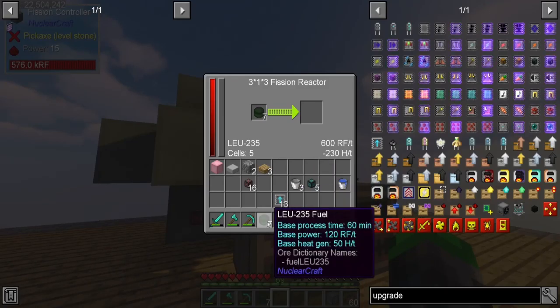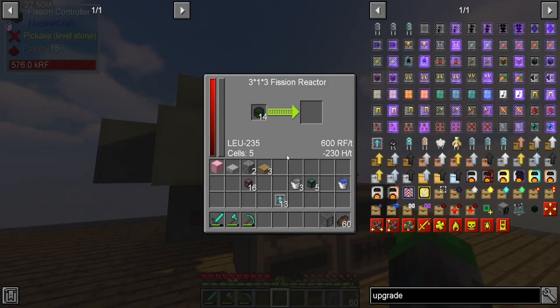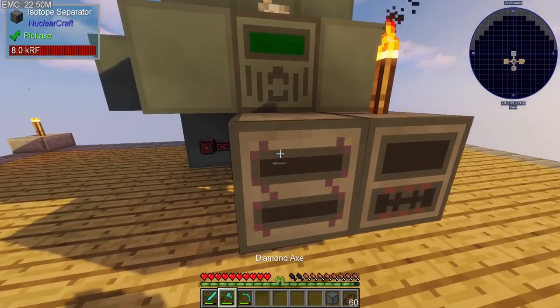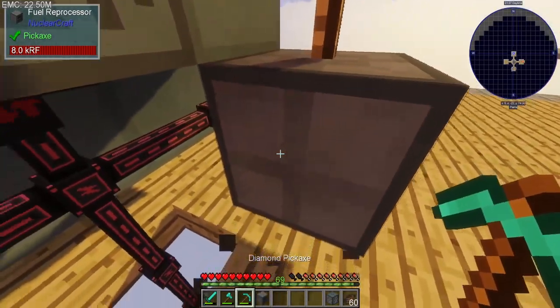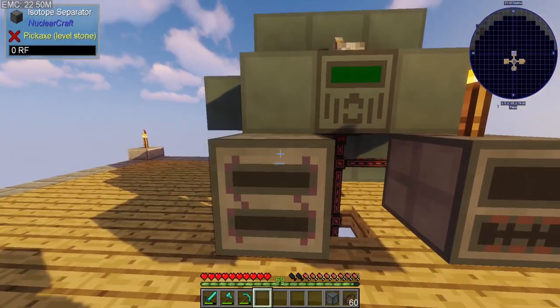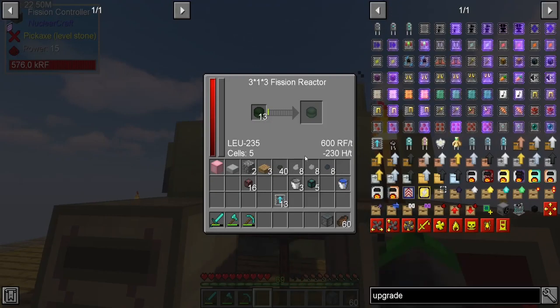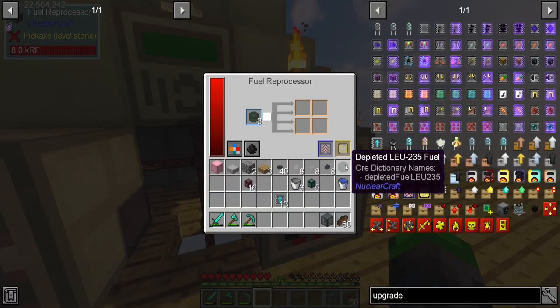I've got some more LEU-235 fuel to put in here. We don't need the isotope separator right here — this is how we're getting the uranium from the uranium stuff. This is where we need to put it because this is the depleted fuel and we're repurposing it.